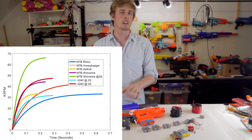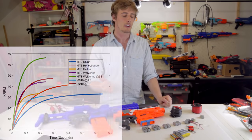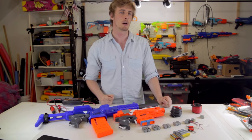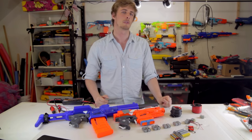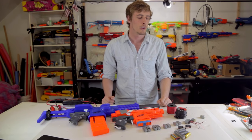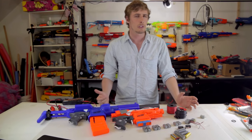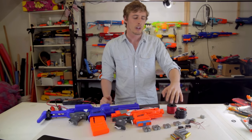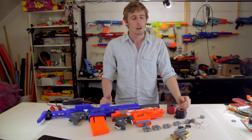The higher torque of the Hellcats means there's less time from when you press the rev trigger to when you can start firing, and less time between shots before they rev back up to full velocity, which means you can shoot faster before they start to drop off. One of the big differences between motor types is the voltage they need. If you double the voltage you supply a motor, you'll actually double the rest of its performance stats — you'll double its RPM and you'll double its torque.